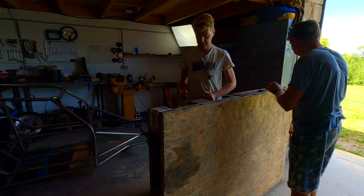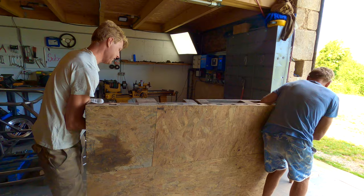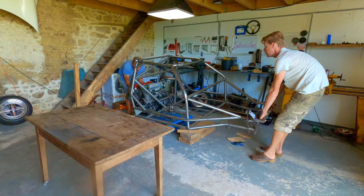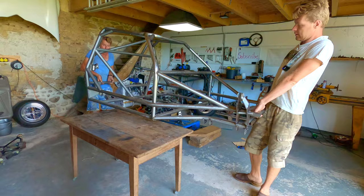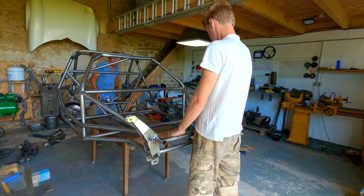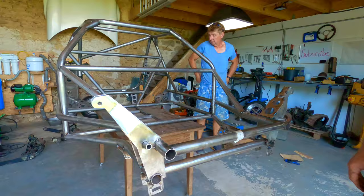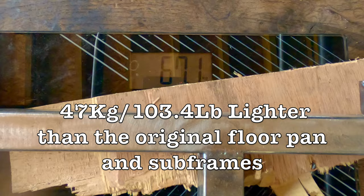It's really heavy. How cool is that. How much does it weigh? 67.1 kilos. It only took us 51 episodes to make a chassis!